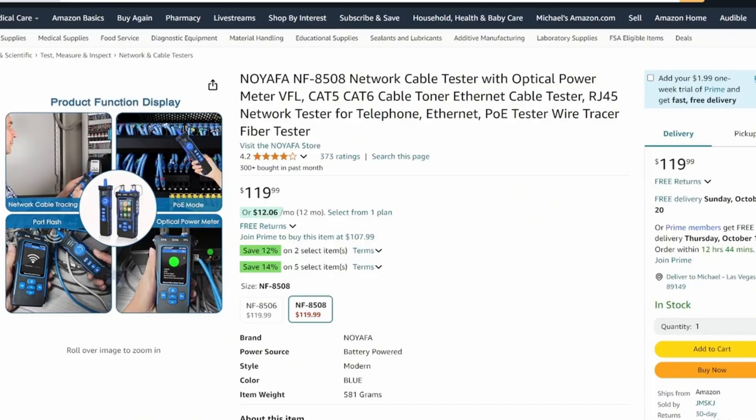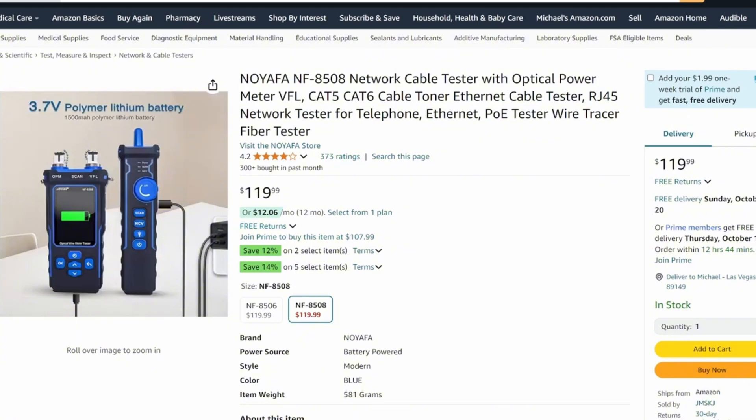The Noyafa NF8508 is currently priced at $119.99, making this the best fiber network cable tester on this list. The product link will be in the description below.